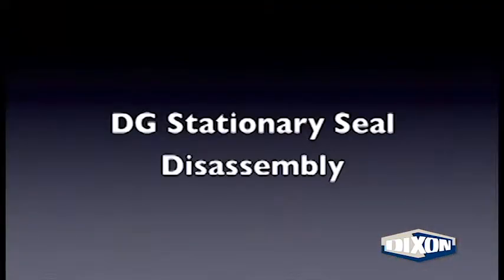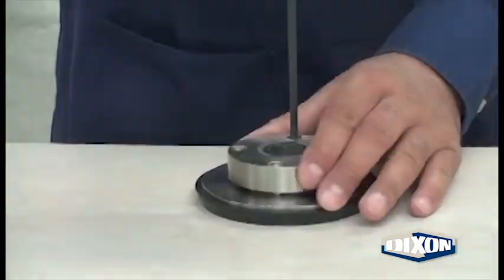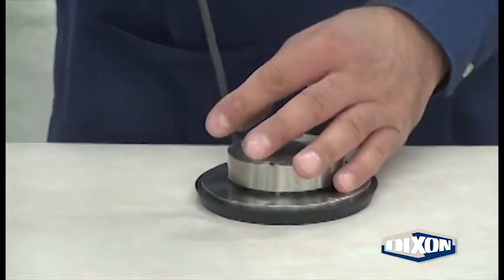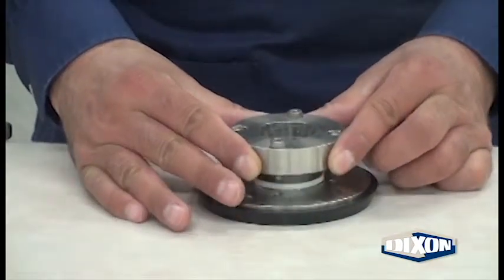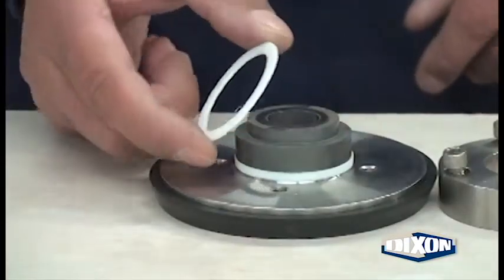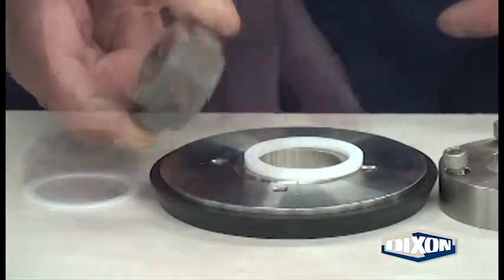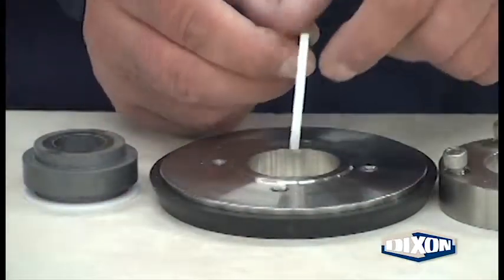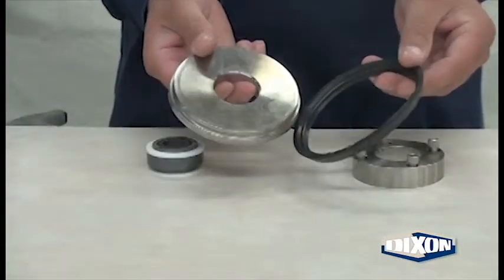DG stationary seal disassembly. Using a hex key, remove the gland bolts and gland washers carefully. Lift the gland and the bolts off of the backplate. Remove the thinner outboard seal. Remove the stationary seal. Remove the thicker inboard seal. Remove the casing gasket.